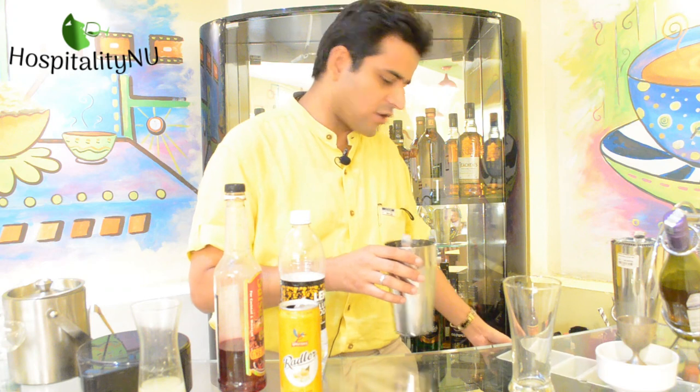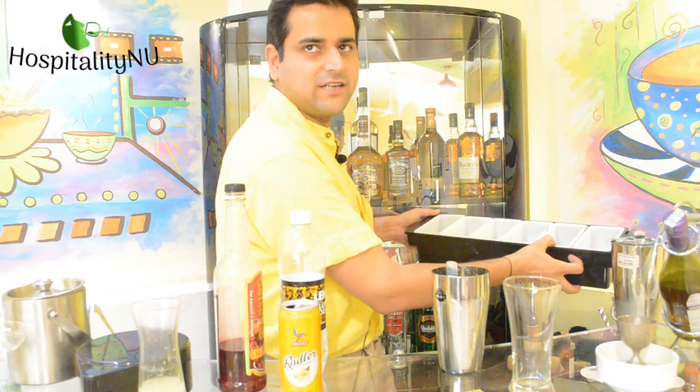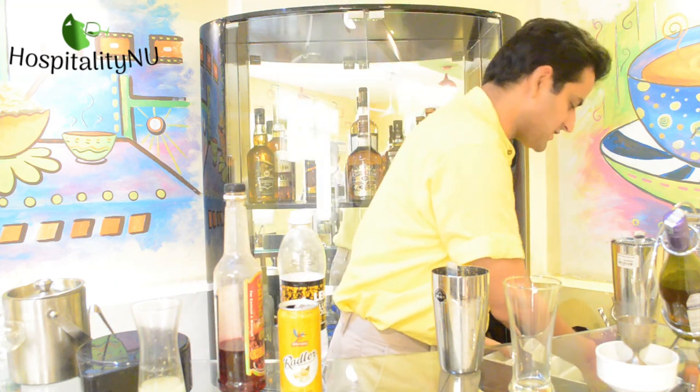I have my garnish tray right here, which we use for keeping our garnishes as well. So let's start.